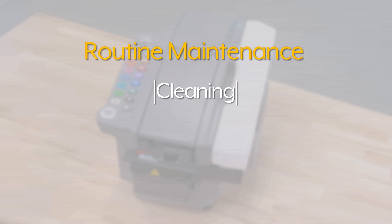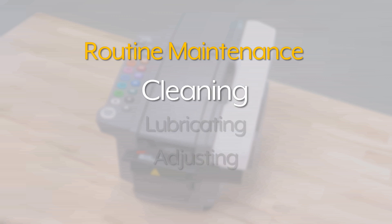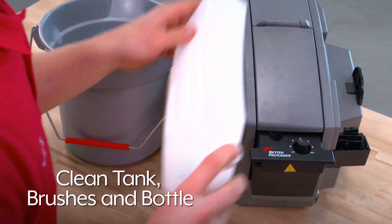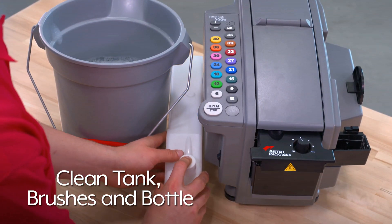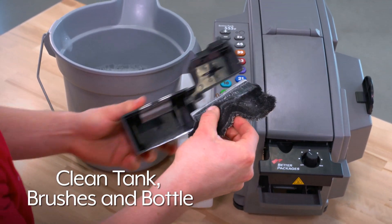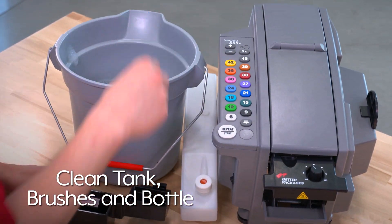Clean the water tank, brushes, bottle, heater assembly, and upper tape plate weekly. To clean the tank, brushes, and bottle, remove them from the machine and wash with soap and water to remove any dried adhesive. Soak the brushes in a container of warm water and soap overnight if necessary.